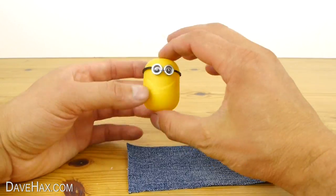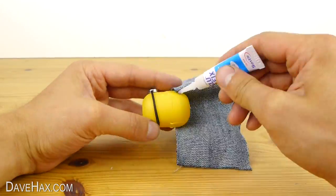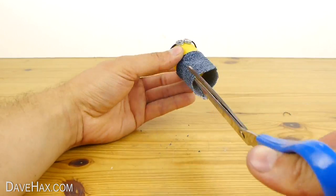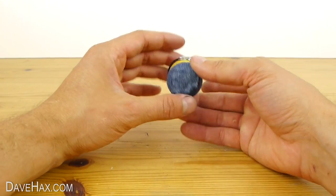To make the dungarees we're going to use a strip of old denim. Apply some glue to the front of the pod and stick it on. Then work your way around. Use your scissors to cut off any excess and shape the denim.